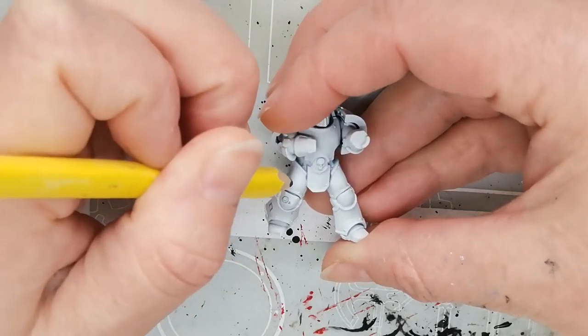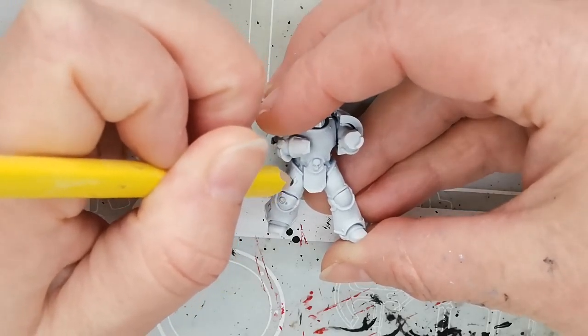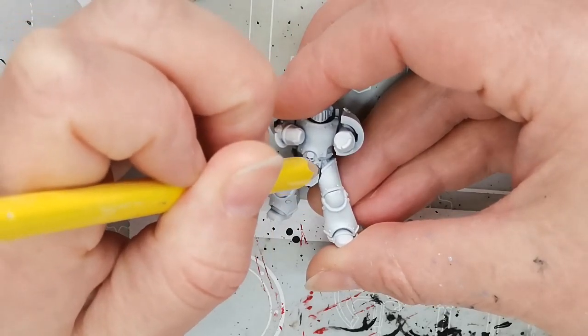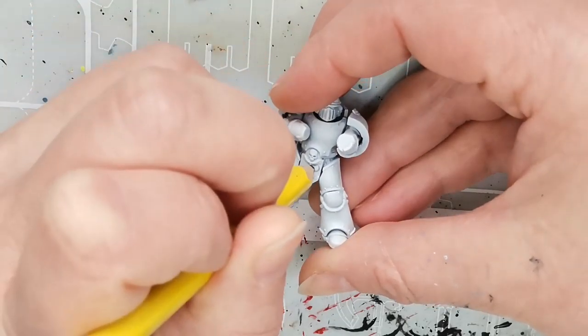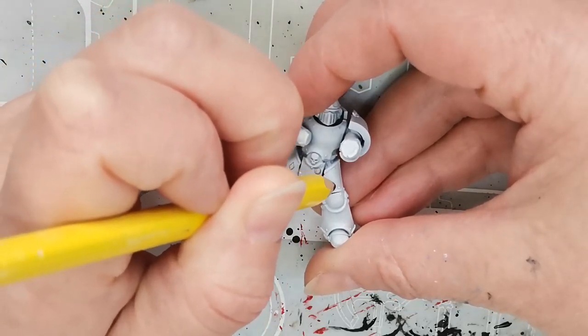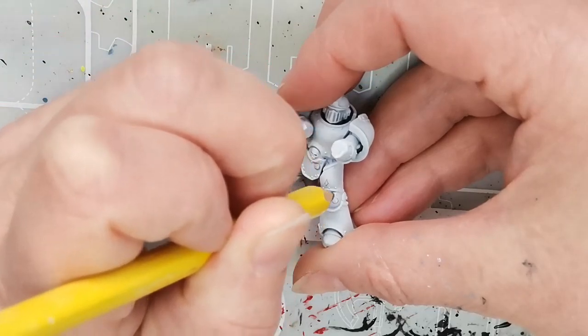Hello and welcome to Dice and Demons. I'm Emma and in this video I'm going to show you the much needed skill of how to paint a space marine like a Christmas tree. Yeah, everyone needs that. I don't know where I got this idea — I just thought it would be fun.